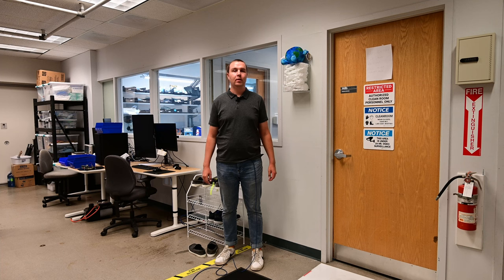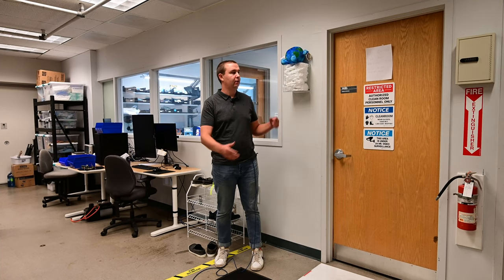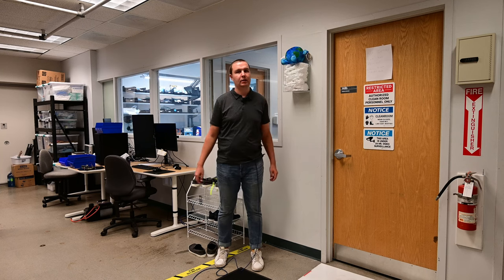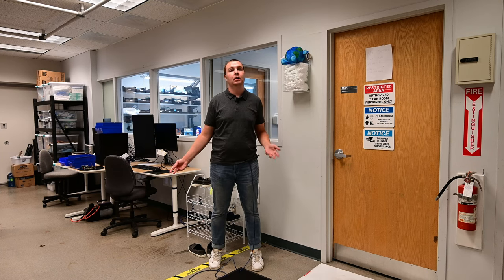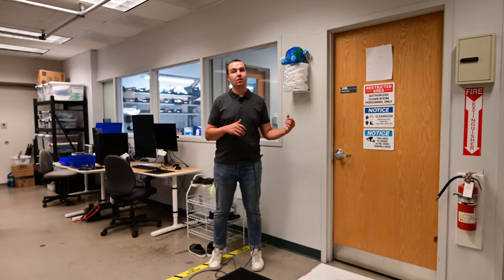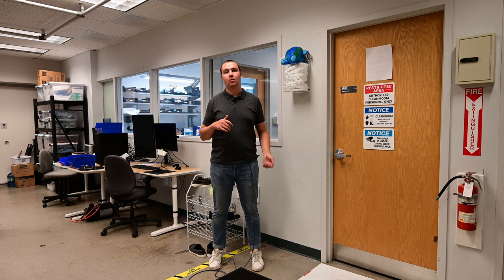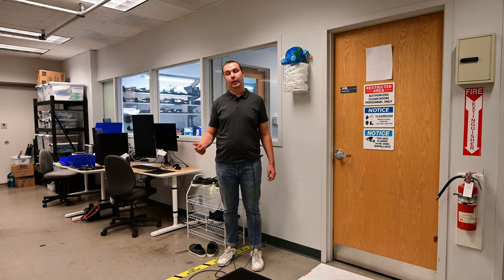Hi, my name is Alex. We're here at UVic in EOW 148. We have a lab as part of the Center for Aerospace Research behind me that we built ORCASAT in. This video is just to give everyone an overview of what's actually in our lab, how to use the lab, and some helpful information about the lab and working in the lab.